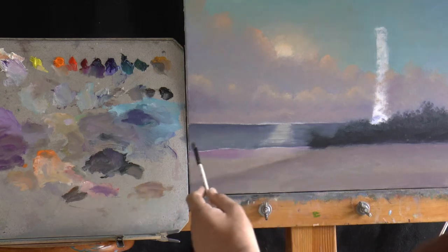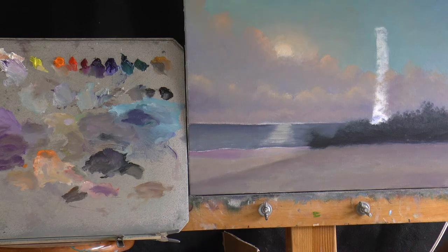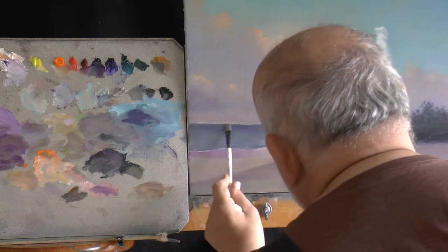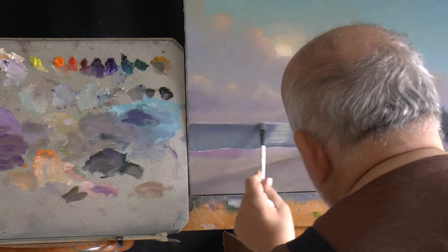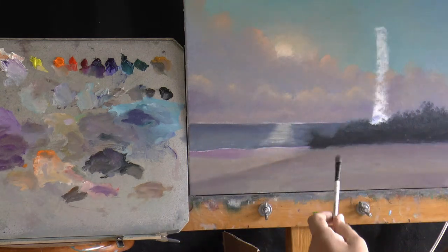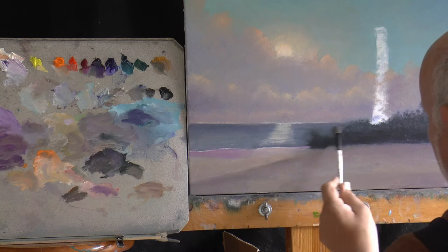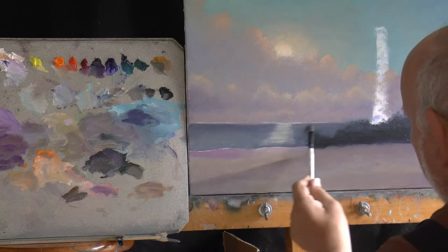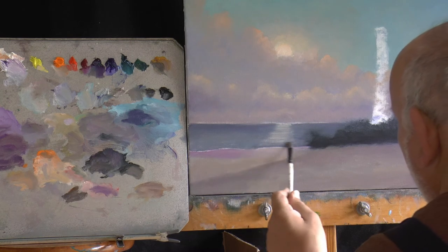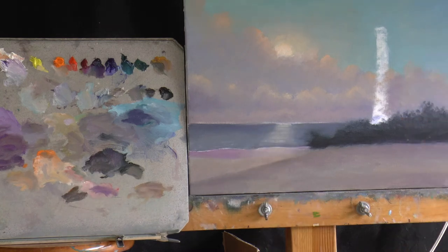So we have our water, we have our wet sand, and we have our beach. One thing you have to be careful of is that you do have a straight line here — I'm painting from the right side so I can't always tell. I'll put some of these lights into this; this isn't our reflective light, we're just making our water just a little bit darker here, and we'll leave that as is.